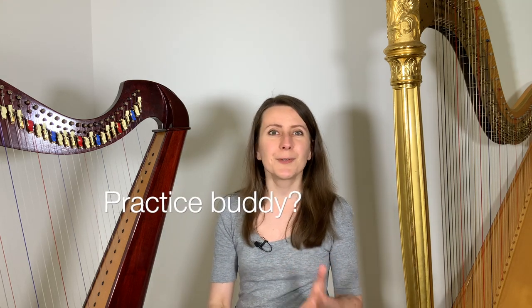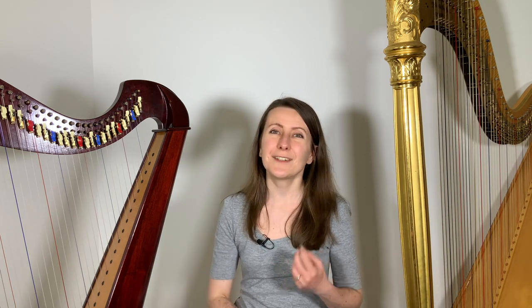For some extra support you can consider finding a practice buddy, maybe someone who also wants to complete a piece. That could be either another harpist or any other musician. If they are at a similar level to yours that's great but it's not necessary and you don't even have to know them beforehand. You can simply go online and post a short note in one of the many harp groups out there — in the description below I'll put a link to mine. Once you get a reply, you can agree to exchange a short message every week to see how it's going. It doesn't have to be anything terribly serious, but it can really help your motivation if you know that in a few days from now they'll expect to hear how it went.